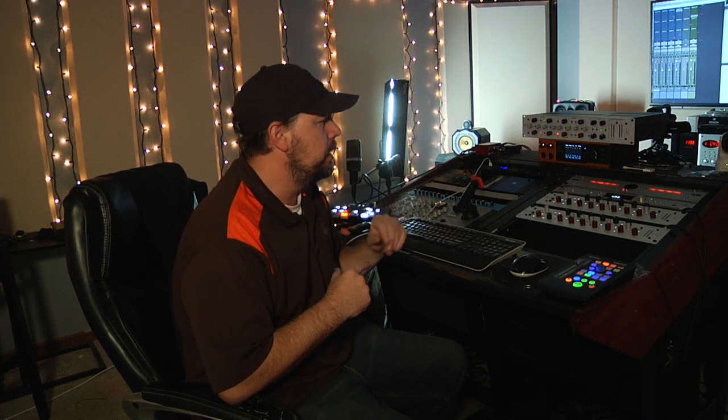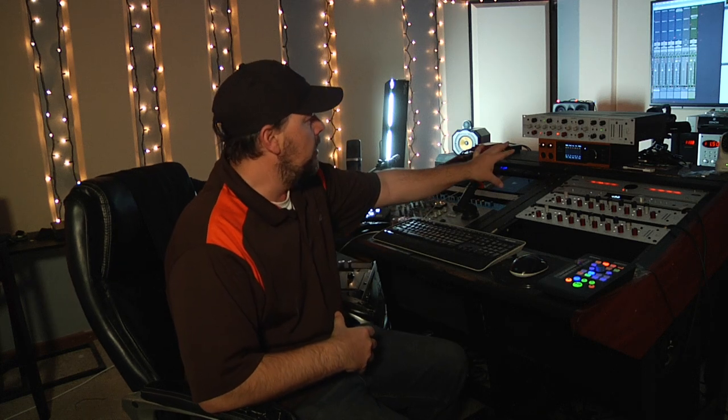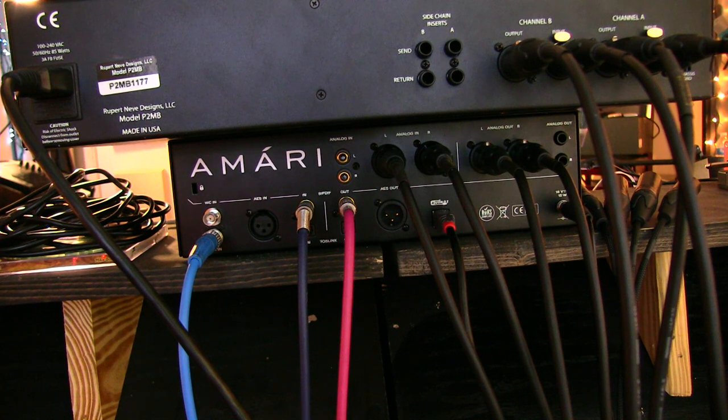Today's video — if you're going to buy a two-channel converter or any converter, you can learn how to route it. This is how I route the Antelope Amari in my studio. We're going to zoom in on this, and I also have a camera behind the rack so we can see the ins and outs.